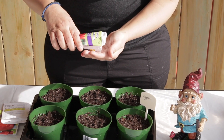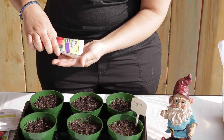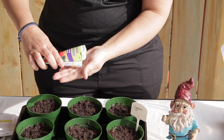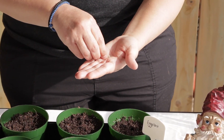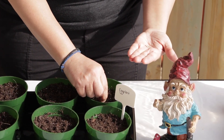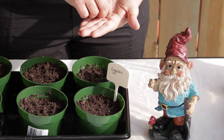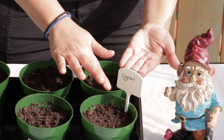You will also need to check your last frost date to know how many weeks you need to start planting before it. With tomatoes, eggplants, and peppers, you need to start at least six to eight weeks before your last frost date.